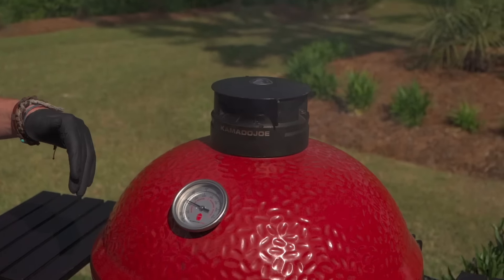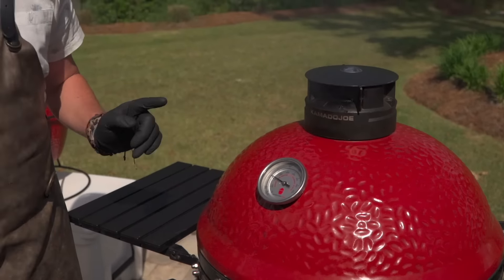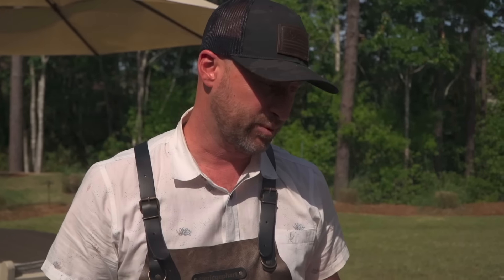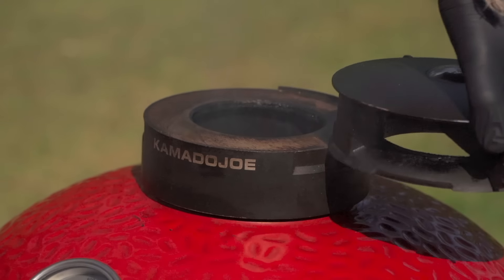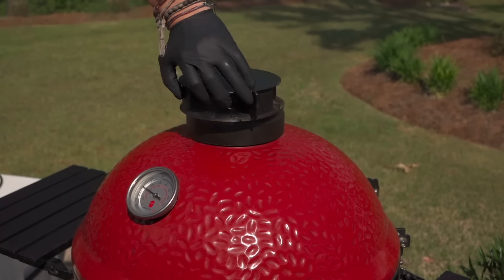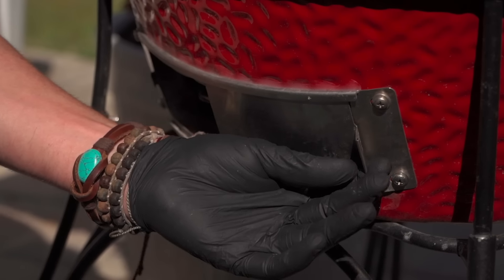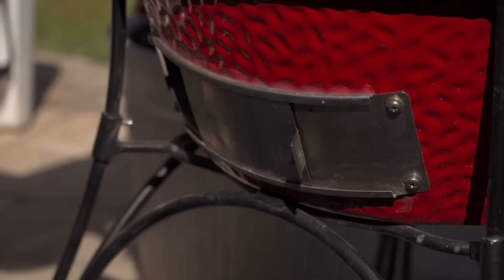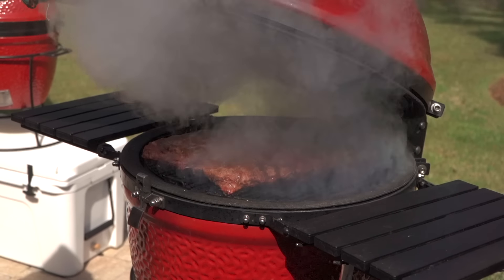At this point we've still got the draft door all the way open and the control tower all the way open. Remember we used a small amount of charcoal, so it's not a huge intense flame but we have great airflow to attain 300 Fahrenheit. If you're not seeing good blue smoke, swivel that top all the way open and allow it to clean up, then bring it back down and continue to stabilize at 300 Fahrenheit. If that temperature starts to climb, just dampen down the draft door a little bit.